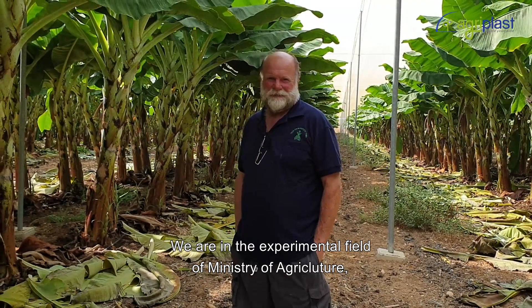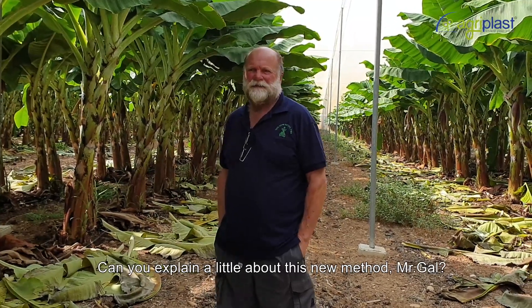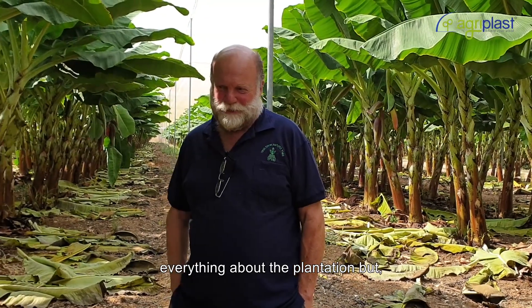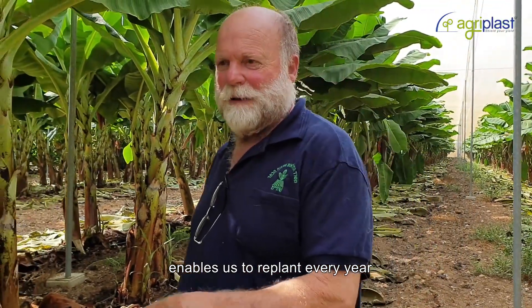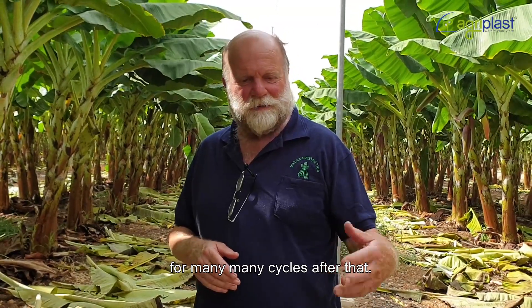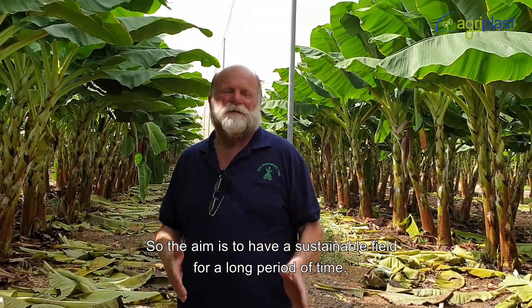We are in the experimental field of the Ministry of Agriculture where there is a new experiment going on about the two-row planting system. It's pretty early to assess all the benefits, but as you can see, the two-row system enables us to replant every year. The aim is to have a sustainable field for a long period of time.